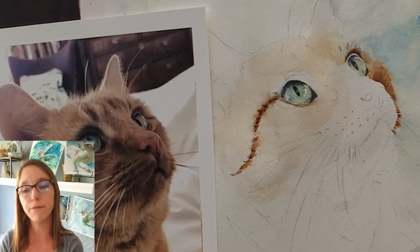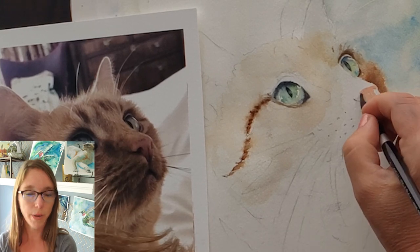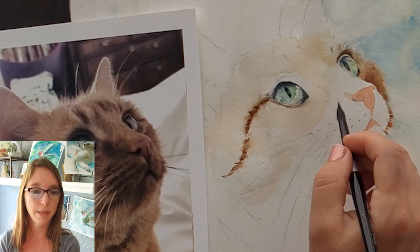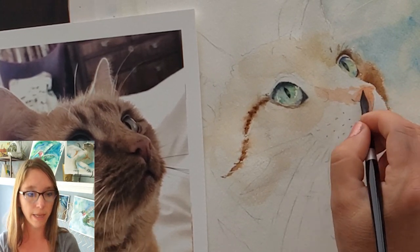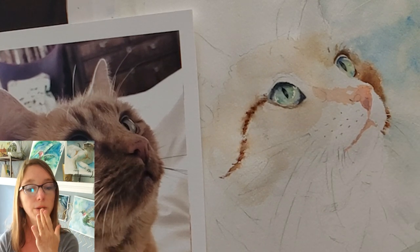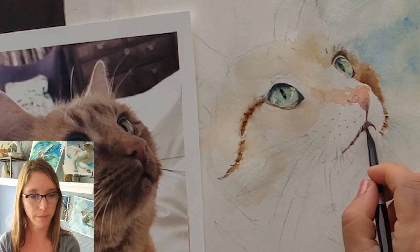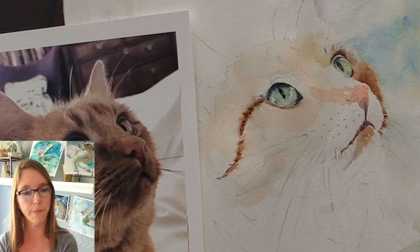I did the nose with a mix of naphthol red and quinacridone gold. It's more pink on top and orange on the bottom, and as it goes further down towards the mouth it turns purple, so I'll put in some Windsor violet too. The more you can do while the whole nose is wet — so all these colors merge together a little bit but still hold their place — the better. I painted the mouth along with the nose because I want the nose to directly attach with a little line down to the mouth. I painted that all together at the same time to create attachment.